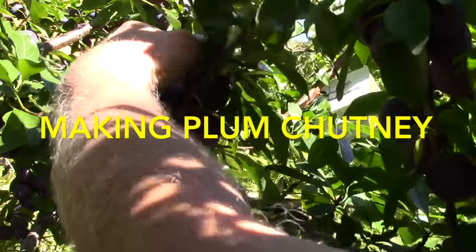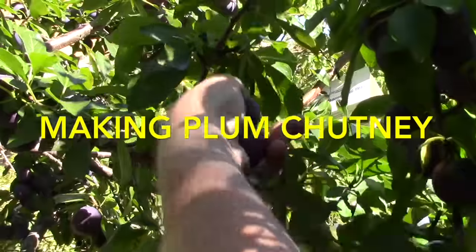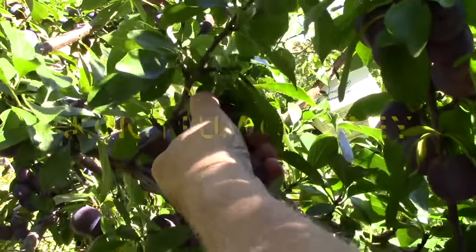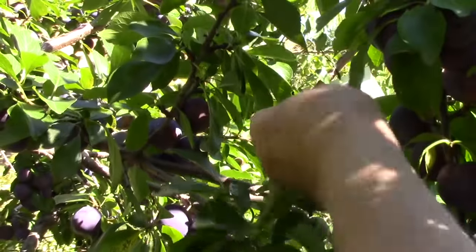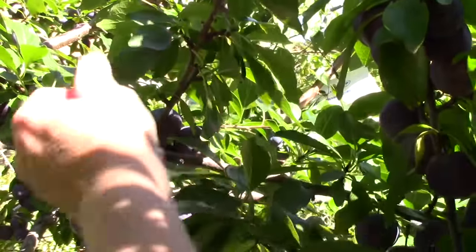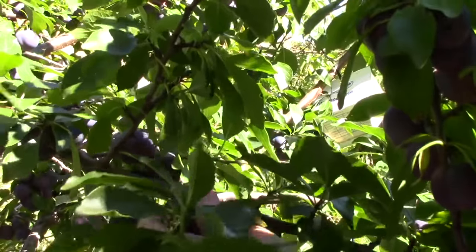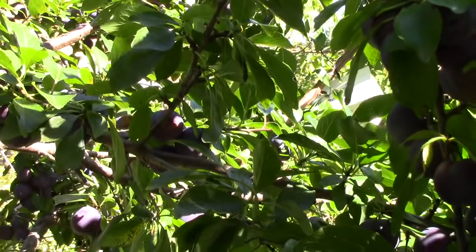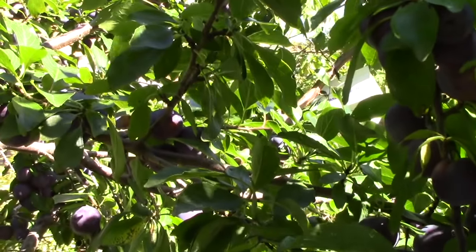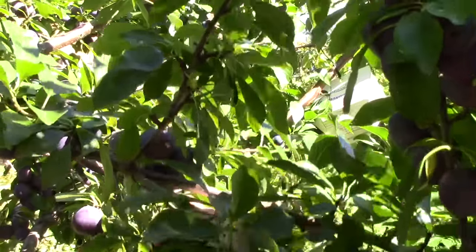I got thinking about chutney the other day — you can make chutney out of all kinds of different fruit. I did a search online and sure enough there are a number of plum chutney recipes. I've selected one that I'm going to use as a sort of a guide; it won't be followed exactly, as you'll see as I go on.